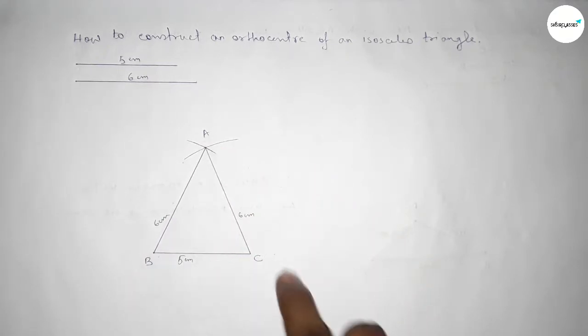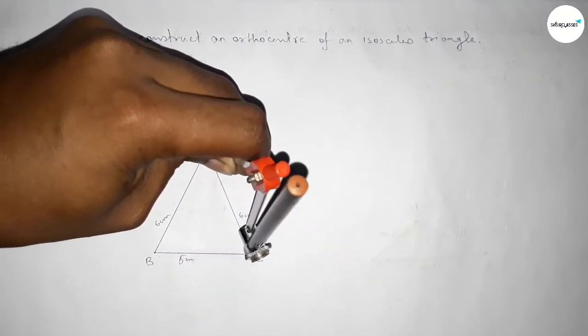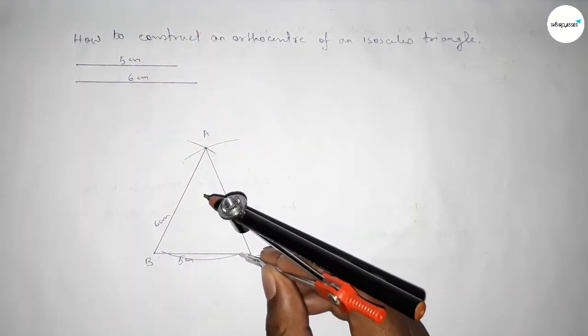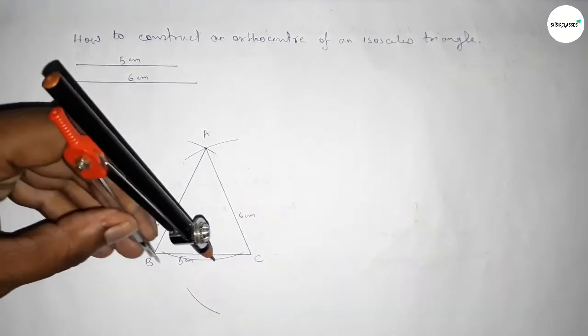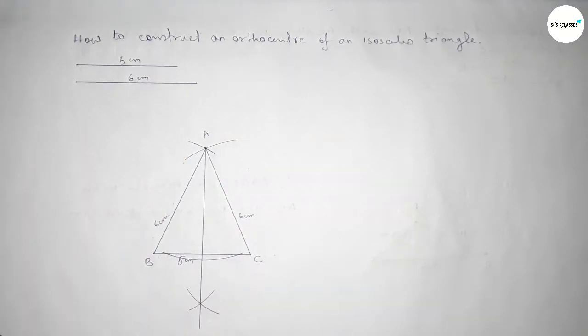Now we draw a perpendicular from point A to line BC. Placing the compass on point A and drawing an arc across BC. Then taking a length greater than half the arc and drawing intersecting arcs from each side. Both curves intersect at a point, and joining gives the perpendicular line. Label this point D.